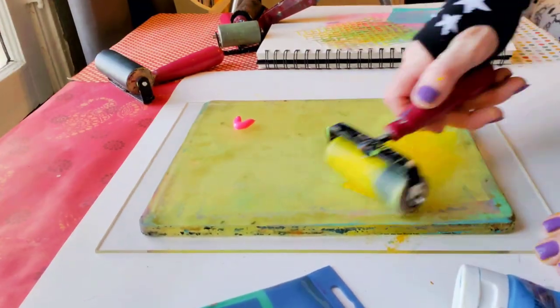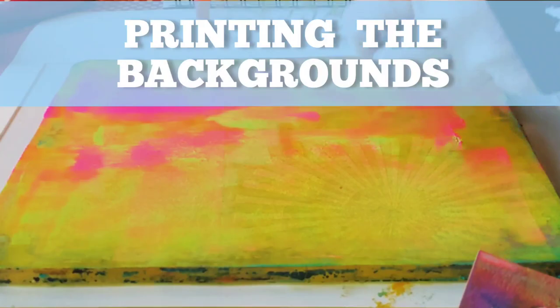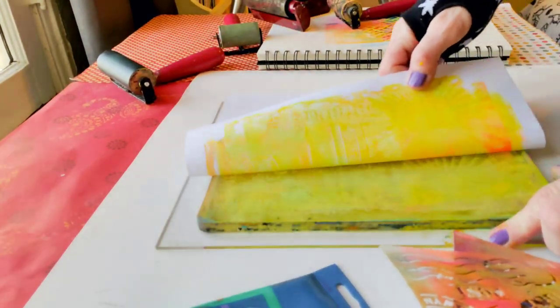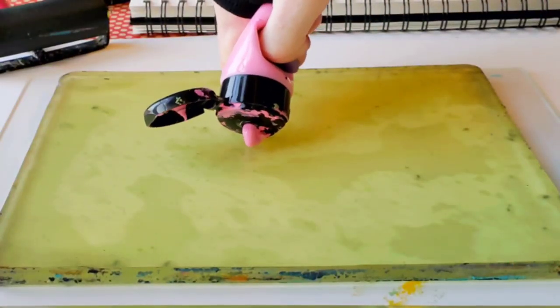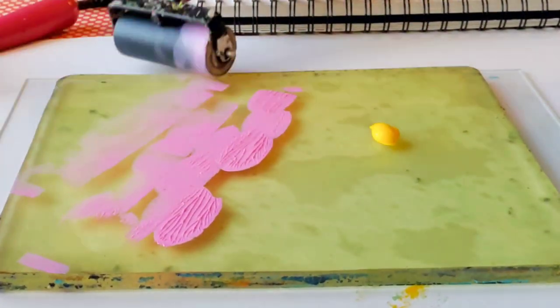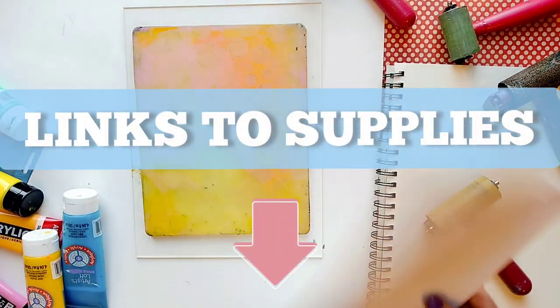So I'm going to start by making some colorful prints which will be the background for my photos. By the way, there are links to all the supplies I'm using today, including the printer, paint, and even the paper I'm using. The links are below this video in the description area.